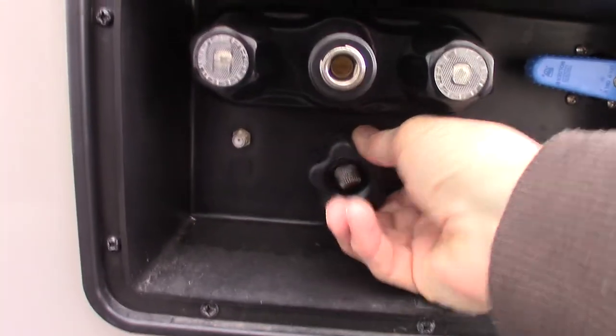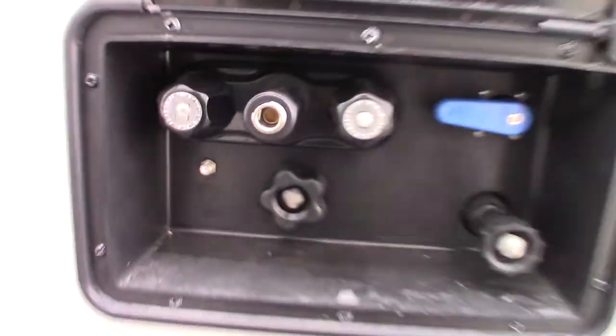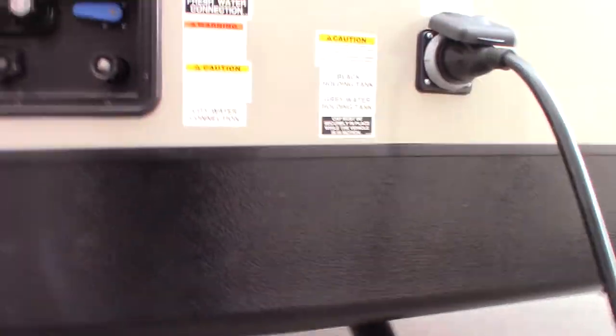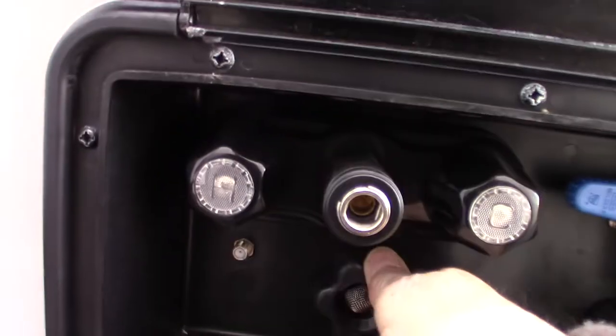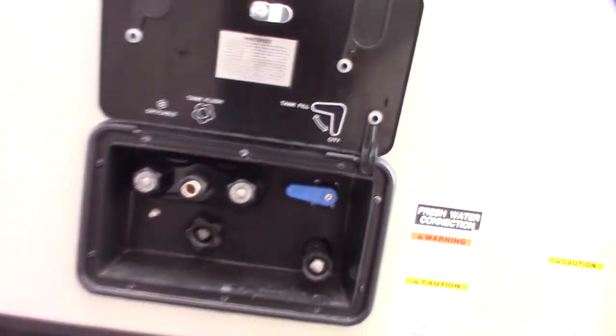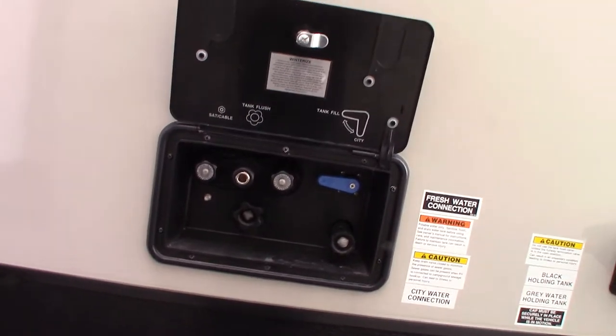This one right here is the black tank flush. After you dump your black tank — black is toilet water and waste, gray is sink and shower water — always dump the black first because it's the dirtiest. You leave your dump valve open as it states here, put the hose on here, turn it on, and it'll spray the inside of your tank and spray off the sensor so you get a good, accurate reading.